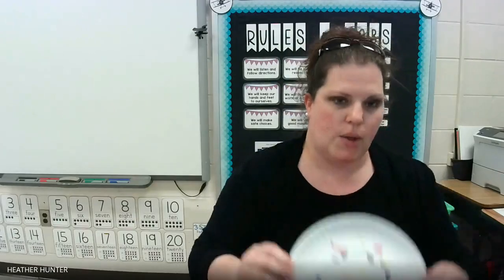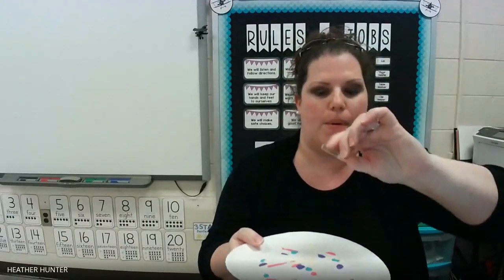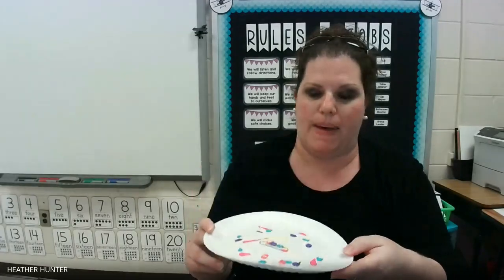Now I have all my paint on my plate. I'm going to hold my plate in one hand and place my paper clip — or whatever magnetic item you're using — right in the middle of my paint. You can see it right in the middle of my paint.